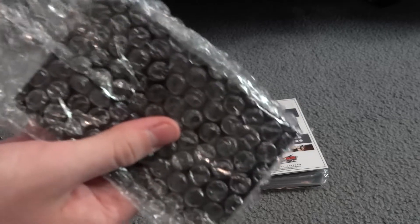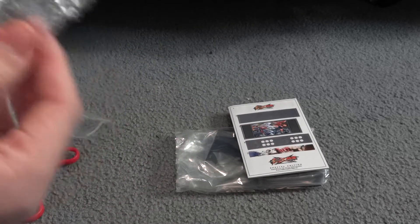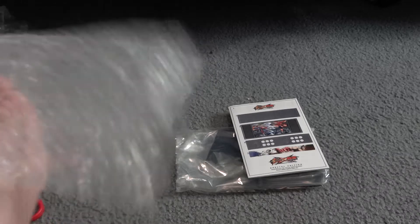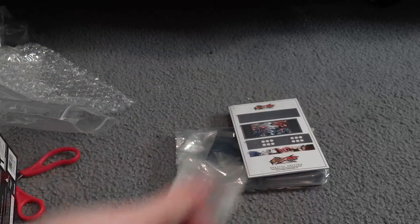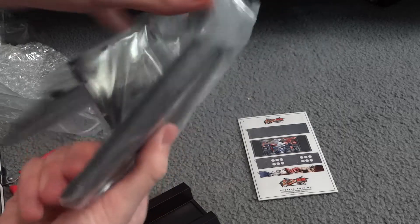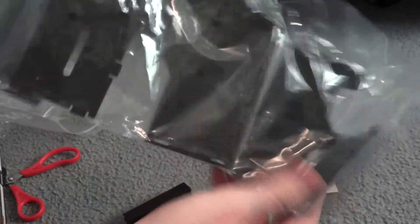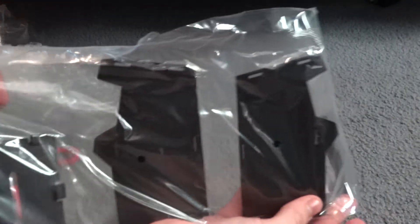Whoops, almost demolished the camera. More wrap — always a nice thing. I really feel like popping this bubble wrap right now but I'm not going to. And some red little pin things. Looks like this is going to be the display for the front of the arcade cabinet. And we've got these other plastic pieces.